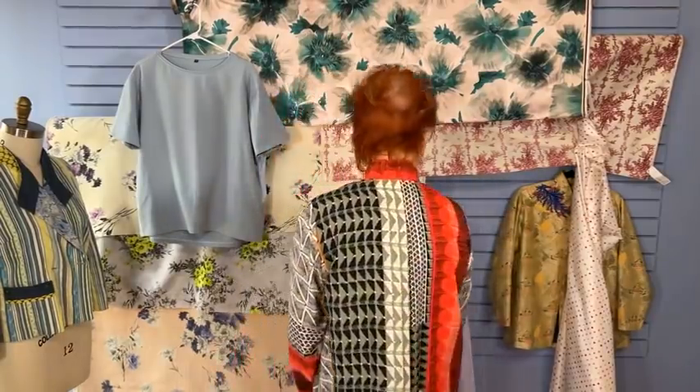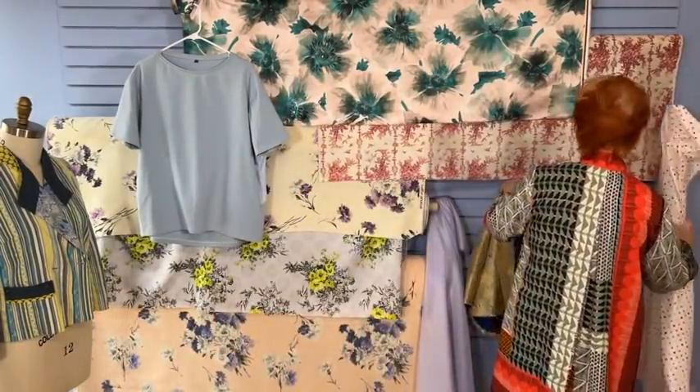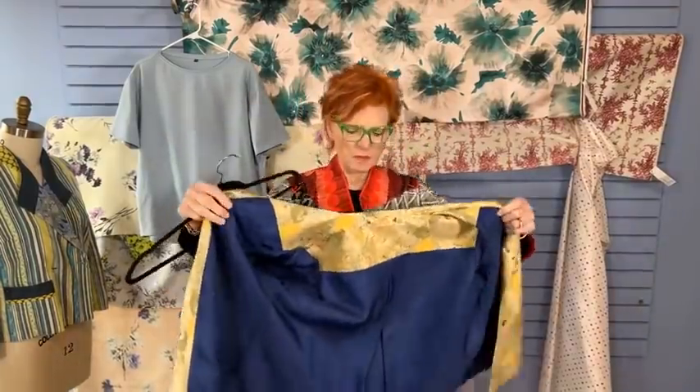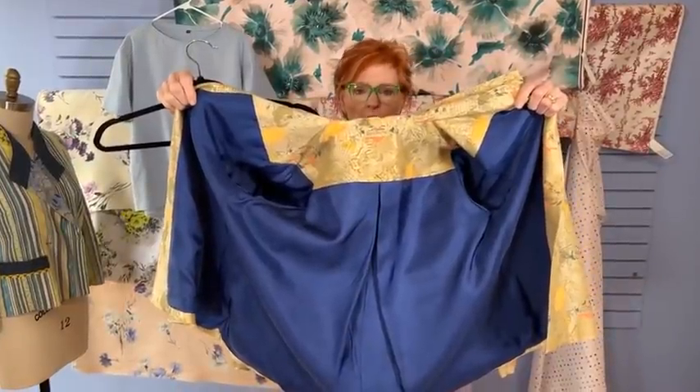Going back to adding the lining after you've completed the jacket: should I attach my lining to the yoke of my finished jacket? If you're talking about the Detour, yes — the lining of the Detour is attached at the yoke. You can see the lining is attached to the bottom of the yoke.